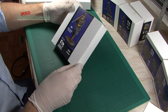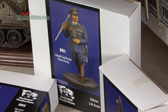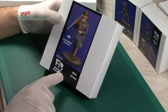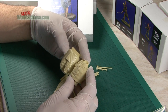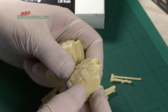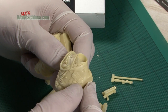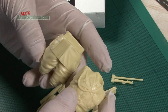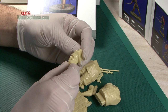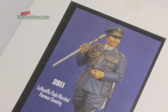Onto figures now with reference 2811: Luftwaffe Field Marshal Hermann Goering. This is a 120mm or 1/16th scale figurine. It's cast in their characteristic yellow resin which holds plenty of detail, and the master has clearly been well made. The braid and medals are well produced. The head seems to capture Hermann Goering pretty well, and this will be a fun figure to paint due to the larger than life nature of the man himself.